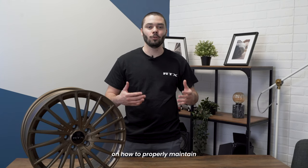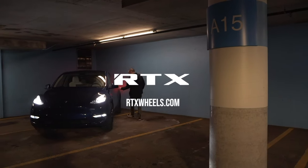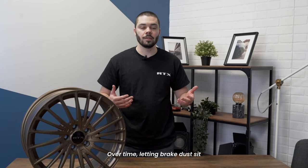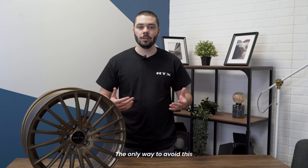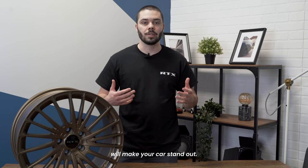This video is a complete guide on how to properly maintain your wheel. Over time, letting brake dust sit on your wheel can embed iron particles into the wheel and make it look bad. The only way to avoid this is to clean your wheels often. Plus, having clean wheels will make your car stand out.